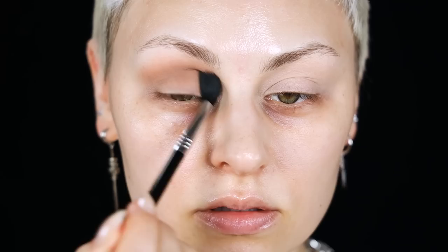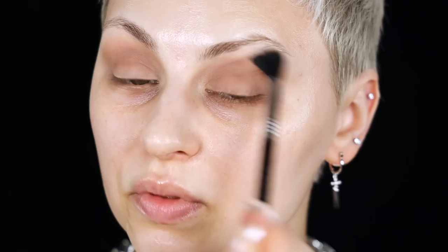Using the Sigma E45 Max Blending Brush — a large blending brush — I'm picking up Quarry Days from the Stone Cold Fox Palette by ColourPop. I'm going to focus this in the crease, going back and forth in kind of a windshield-wiper shape. I want this to be the overall color of my eye look.